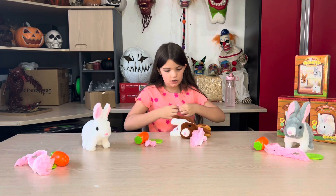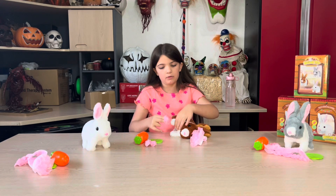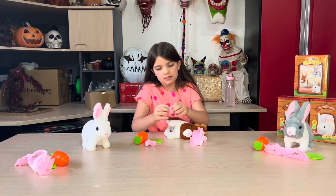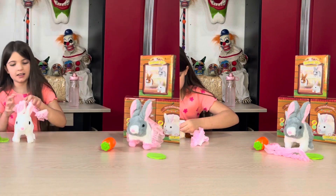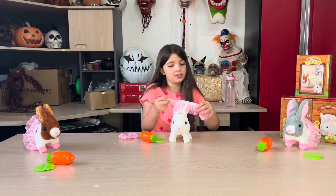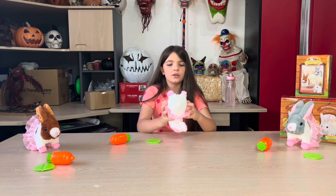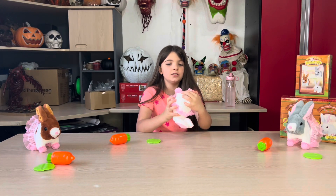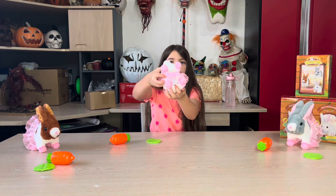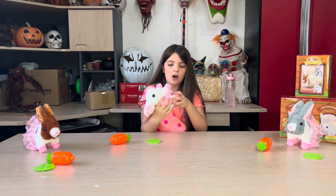So first we'll do the brown one. These slippers are adorable. Let's put the tutu on this one because it's really cute. We're going to go ahead and turn them on. Just to show you the power switch, it's right here — and let's turn them on.